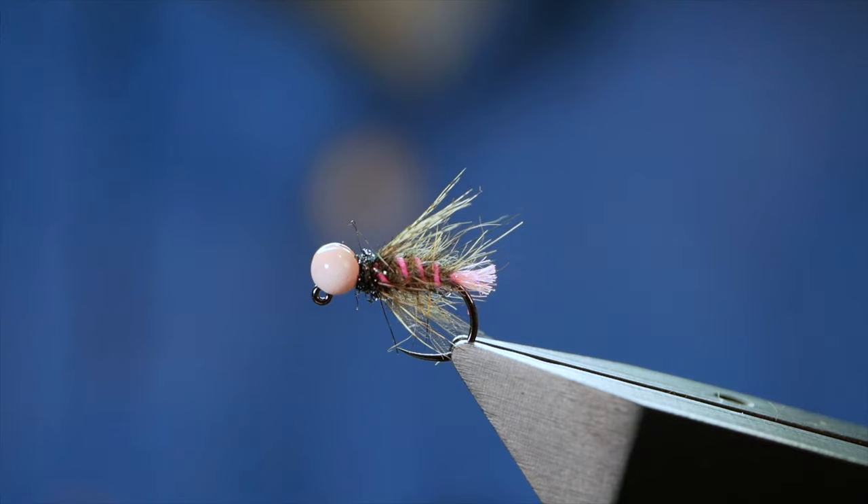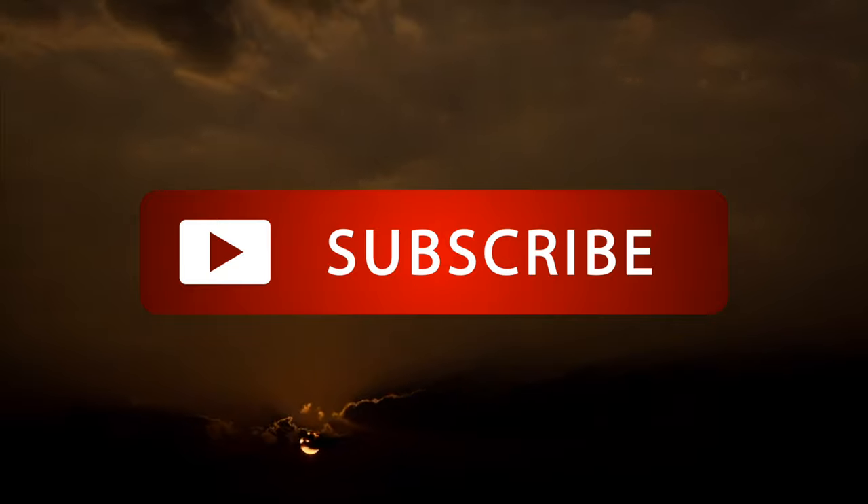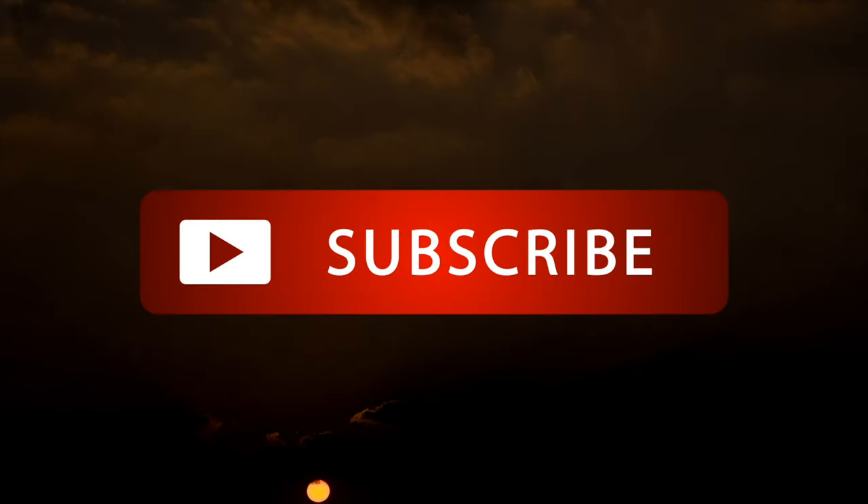Thanks very much for watching the video. If you're enjoying what I'm doing, please give it a like and don't forget to subscribe. I'll see you all next time. Bye.